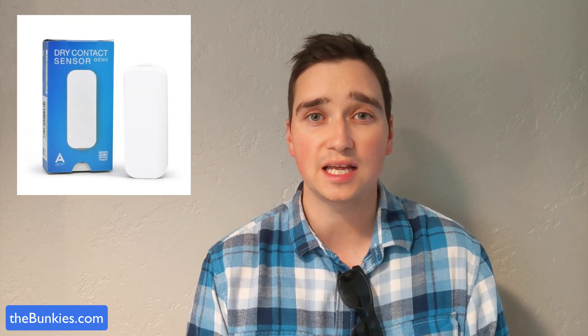Video doorbells are all the rage right now and there are tons of products you can get. Some of them are quite expensive, and honestly some people don't want a video doorbell but they do want a smart doorbell.